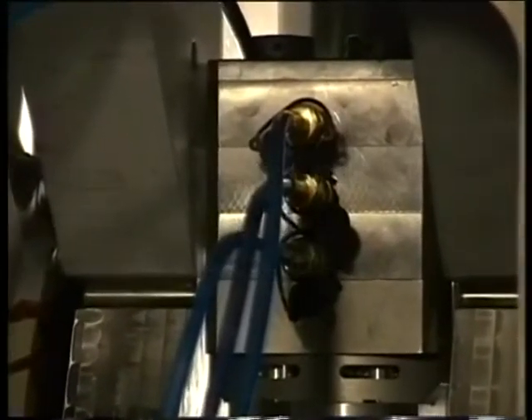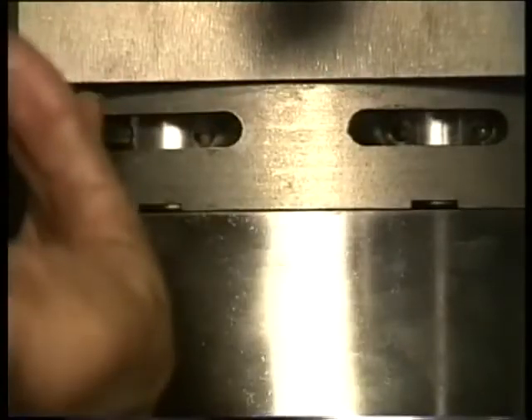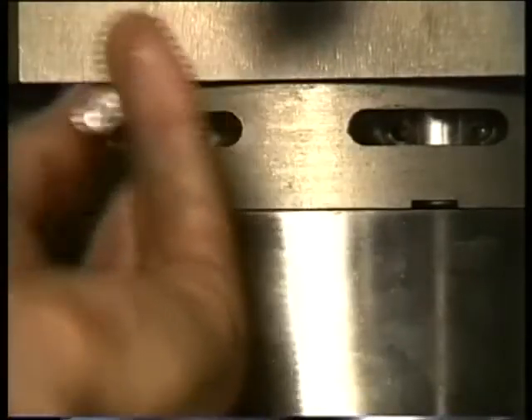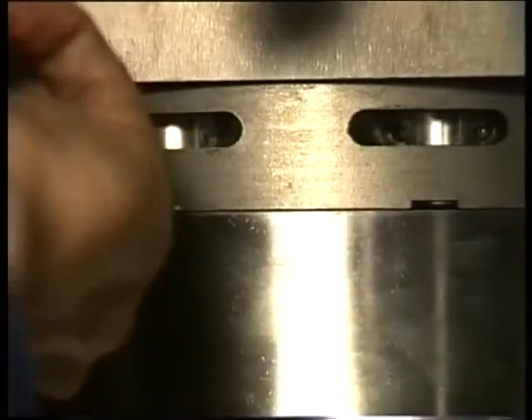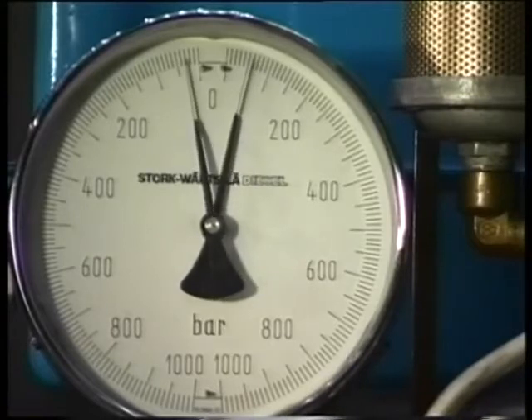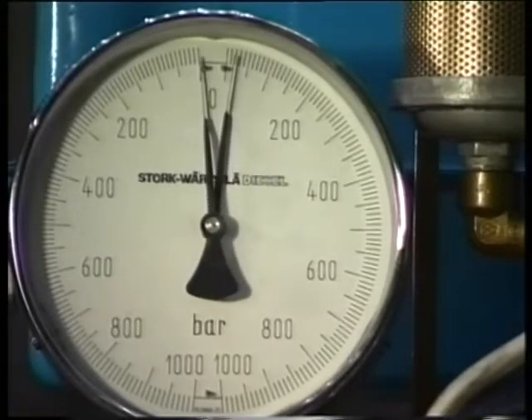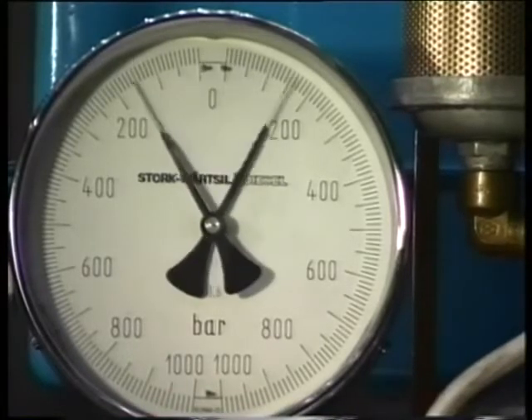When this pressure has been reached, the nuts can be tightened with a special pin. Check the displacement by counting the number of holes, which must be the same for all nuts. Then slowly drop the pressure by opening the return valve. When the jacks are completely pressureless, tighten the jack nuts as far as possible and fully pressurize the jacks for the second time.